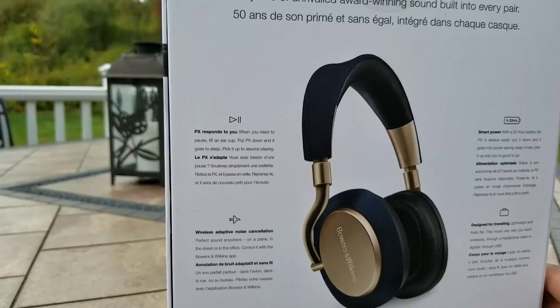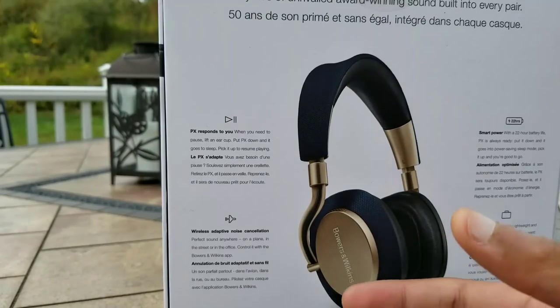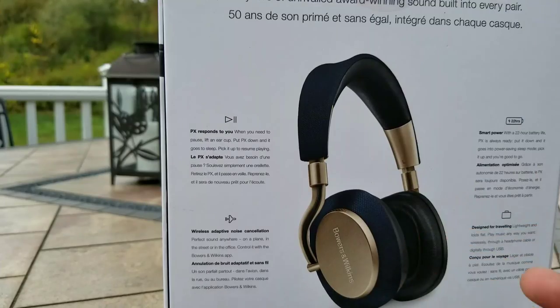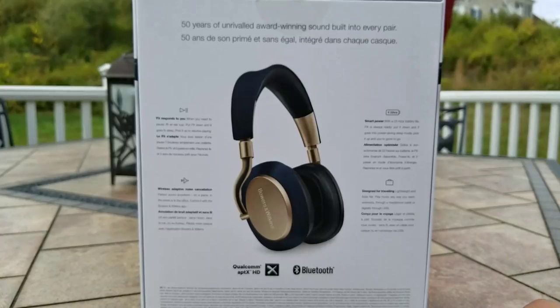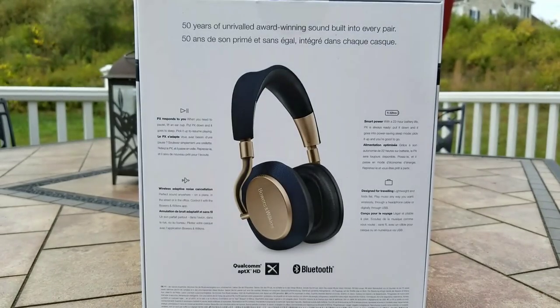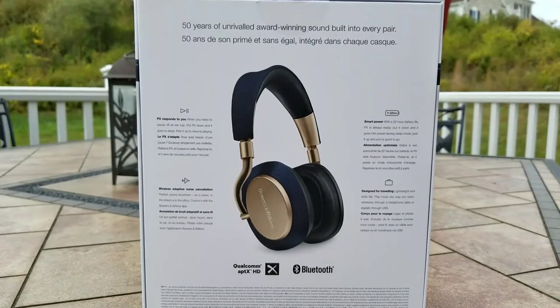The top left shows that the PX responds to you. The PX has proximity sensors in each ear cup. When you pull the ear cup off your head and the sensor no longer detects an obstruction, it will pause the music. If you take the headphone off completely — put it on your neck or on a table — it puts the headphone into standby mode, saving battery life. When you put them back on, it turns back on, reconnects to your last paired Bluetooth source, and continues playing the music, which is very seamless and intuitive.